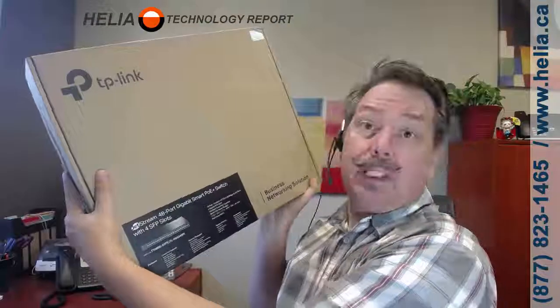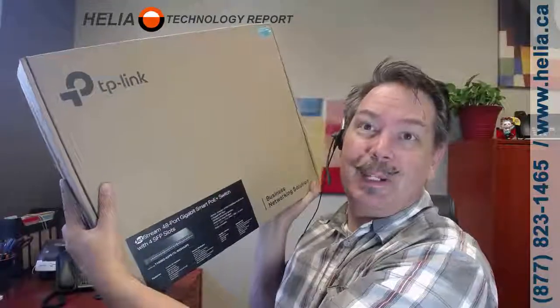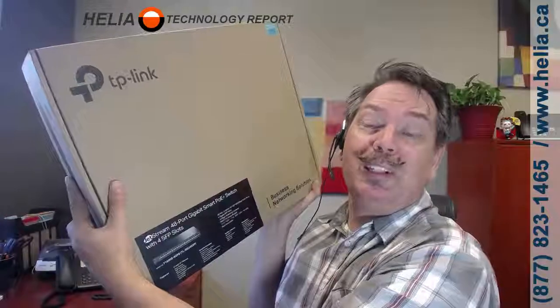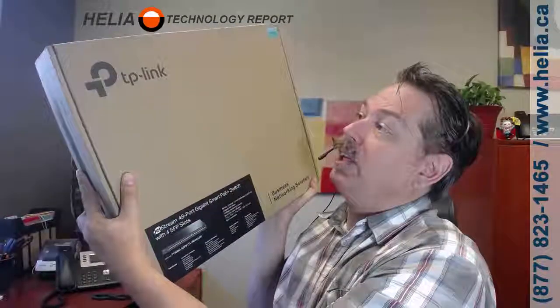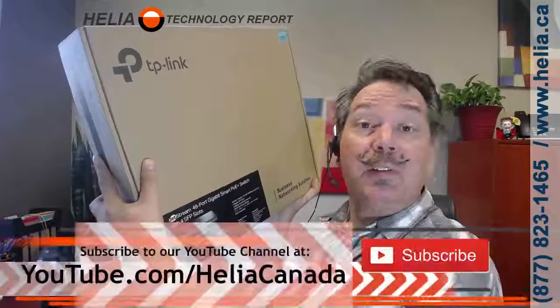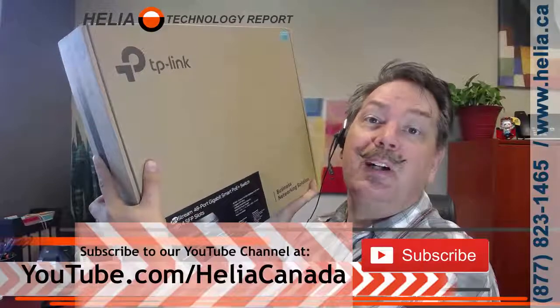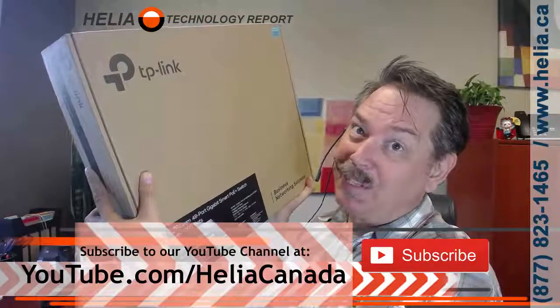This is it here, so we're going to have a look in the box and see what's in here. Before we jump in, we've got coupons at the end of this. Find this product online at www.buyphonesonline.ca. Also subscribe to our YouTube channel at youtube.com/HelioCanada. Let's see what's inside the box.